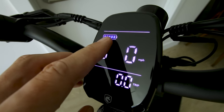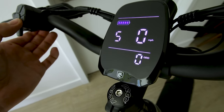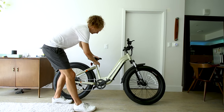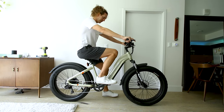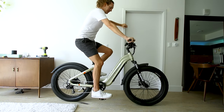The display gives you battery level in a bar readout, miles per hour, pedal assist mode, trip, and odometer — all your essentials right up front and easy to read. At minimum seat height, I'm six foot five with a 34-inch inseam and this is what it looks like. At maximum seat height it's a comfortable riding position.